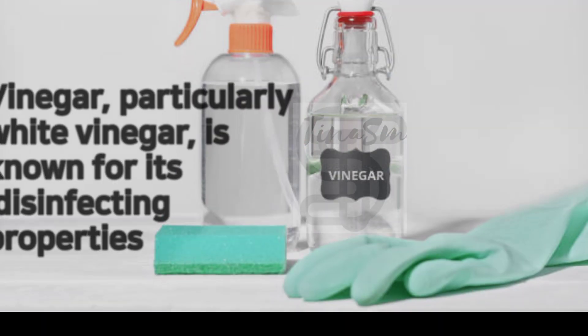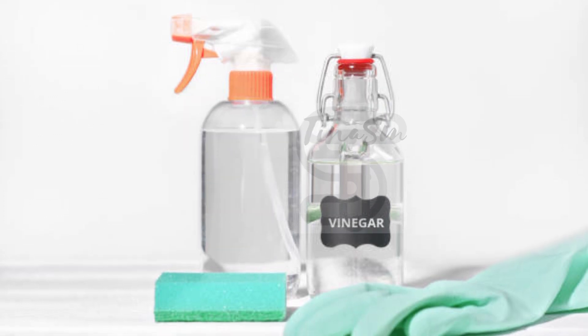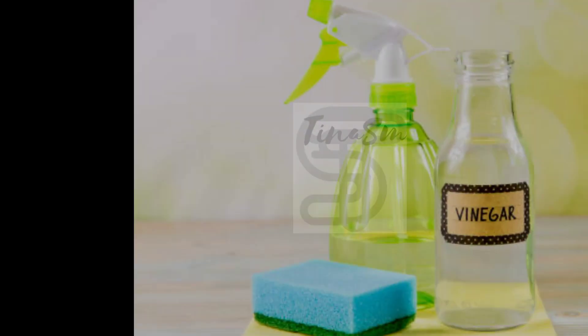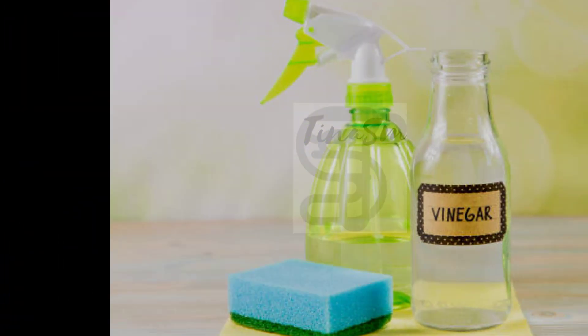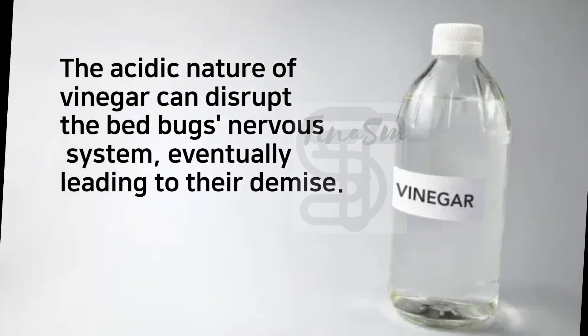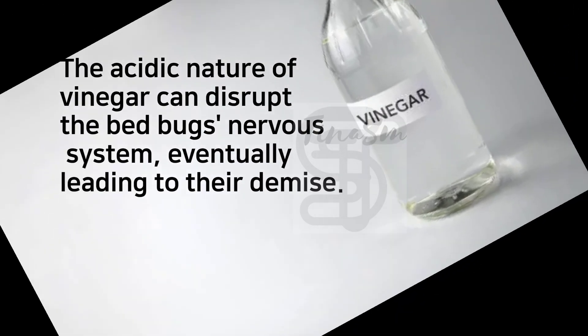Vinegar, particularly white vinegar, is known for its disinfecting properties. When used in conjunction with rubbing alcohol and dish soap, it creates a powerful anti-bedbug solution. The acidic nature of vinegar can disrupt the bedbug's nervous system, eventually leading to their demise.